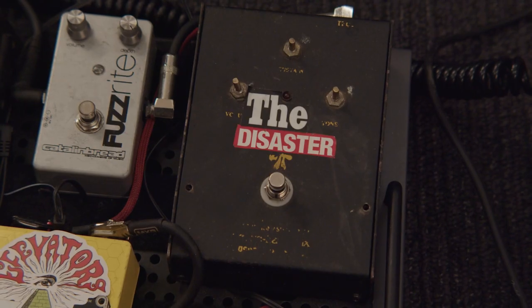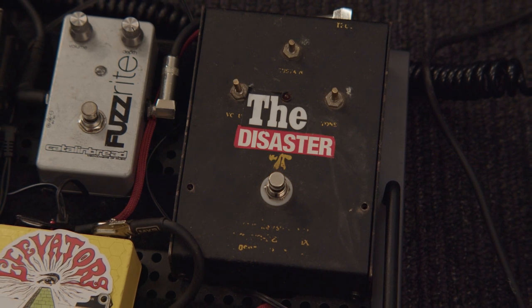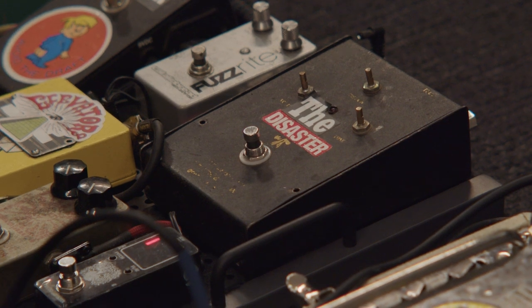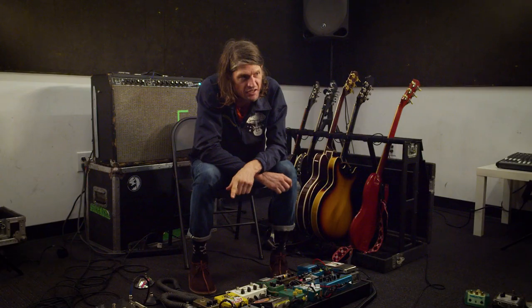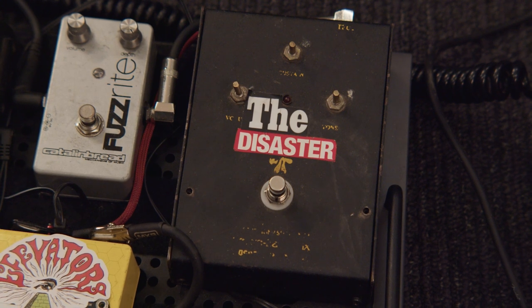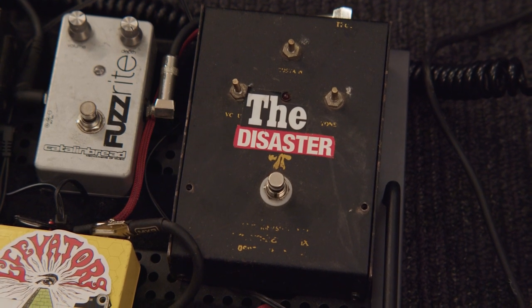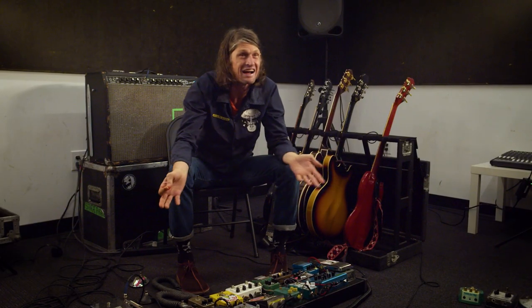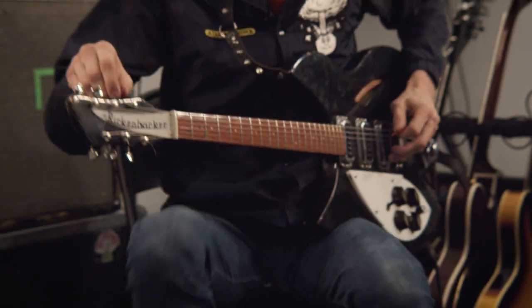The earliest pedal from Passover is the Big Muff — that's the 'Young Men Dead' sound and 'Black Grease.' I must have ordered that in 2004 when the Black Angels started, from Mars Music or one of those pay-as-you-play stores. I couldn't pay for what I was buying at the time; it's just whatever they had in the catalog. It's the Russian Big Muff, and that's what I got and what I grew to love.